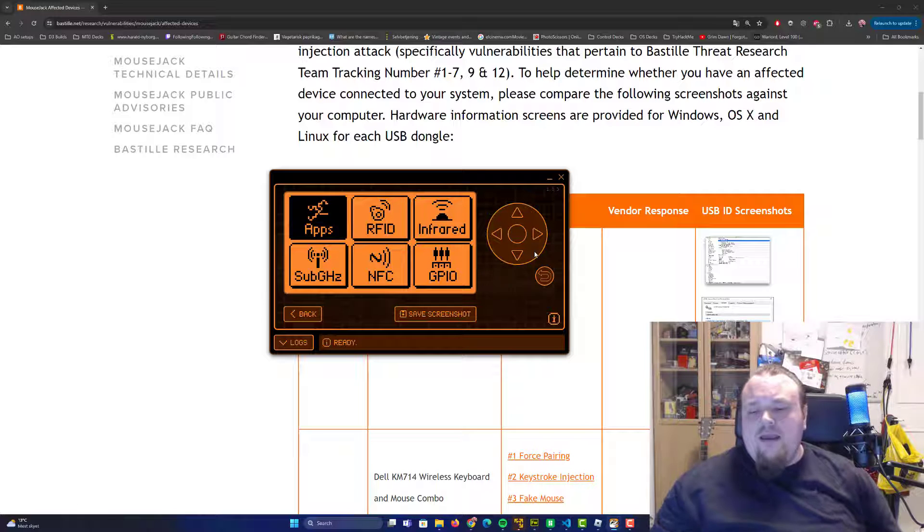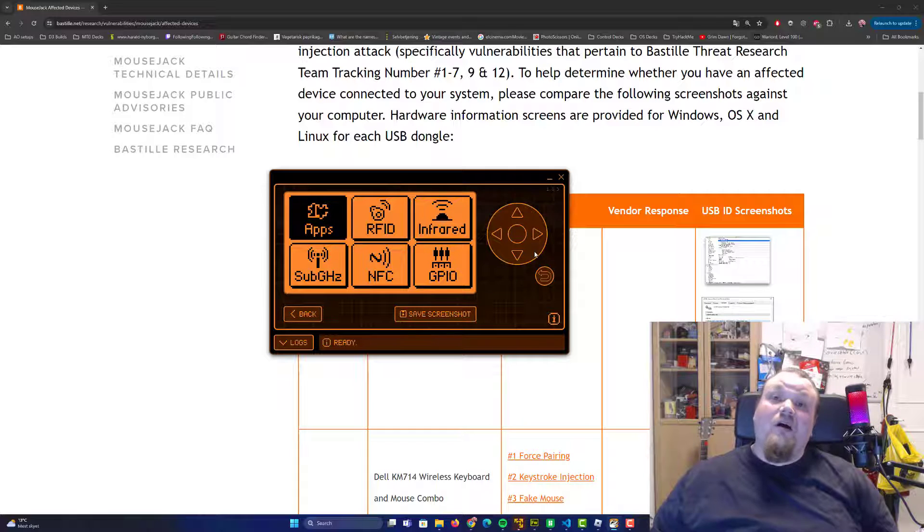I personally don't use wireless stuff — I use wired mouse and keyboard. Some people might say 'don't you miss the convenience of wireless?' I actually don't like wireless stuff: it's laggy and doesn't have the same signal quality. If you want performance, stick with wires for your mouse and keyboard.